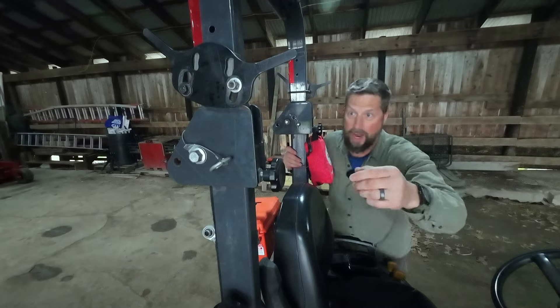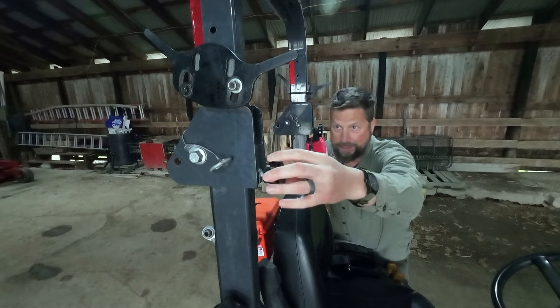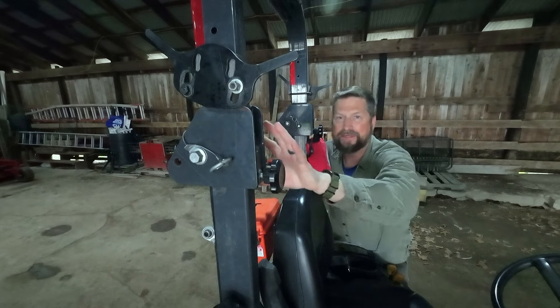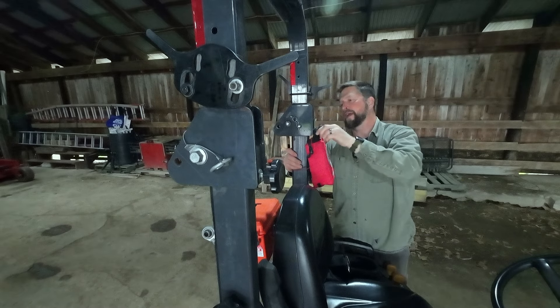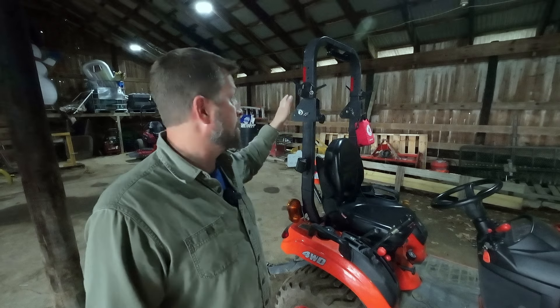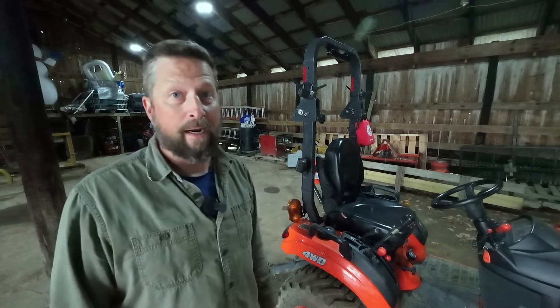On the front of the ROPS are these two knobs. You just tighten them down a little bit when the ROPS is up, just until it's snug — that keeps things from rattling around. Just go ahead and tighten each one down. And just to reiterate: the ROPS is for safety. I know of people that have been injured or killed because they didn't have the ROPS up, so it's a very good idea to keep that up.